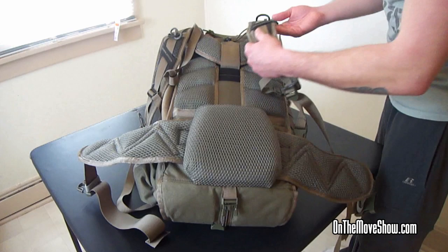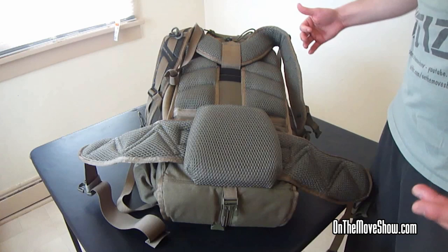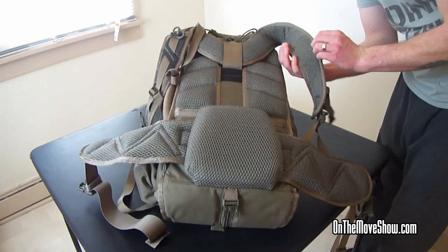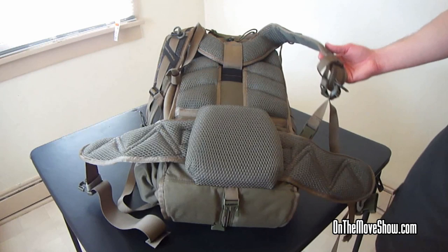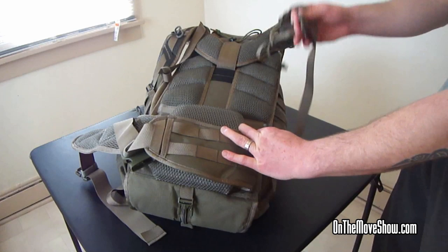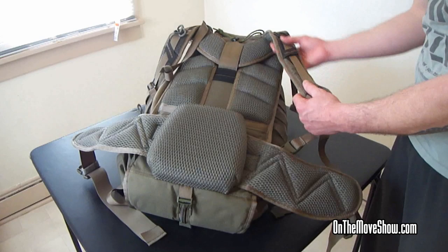One negative comment I would say is that if you're a bigger framed person — I borrowed this bag from a buddy of mine who has much wider shoulders — he complained that the shoulder pads were actually digging into him. There's not a ton of padding there, and the material is a synthetic with no real padding, so it dug into him. The way he fixed that was by using weapon sling pads: he popped off the quick-detachable clips on the shoulder straps — which is actually a really cool feature, letting you pop the bag right off your back quickly — and he slid those weapon sling pads on. He said that fixed the problem. Easy fix, and I think it's a very minimal issue. I would still recommend this bag.